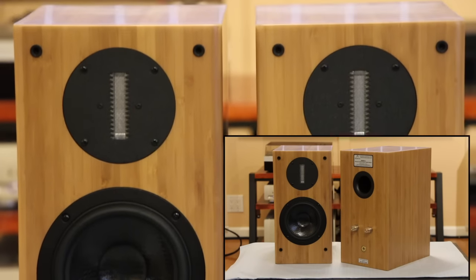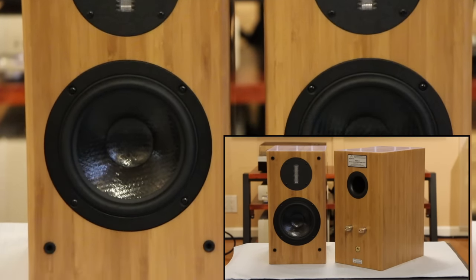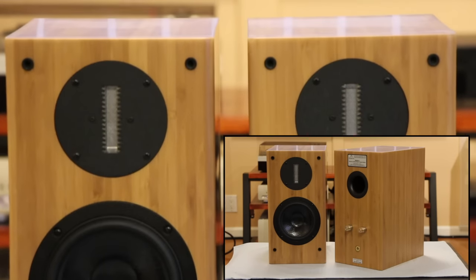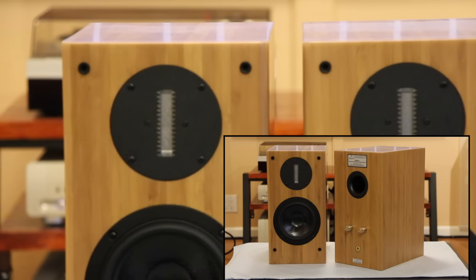The unique thing about these speakers is they utilize RAAL ribbon tweeters from RAAL Audio from Serbia. These are not top of the line — these are the 70-10 ribbon tweeters, so it's a smaller version.